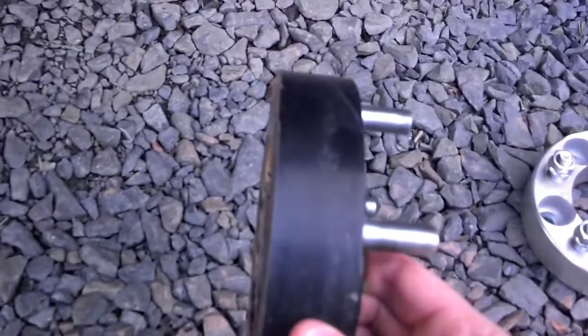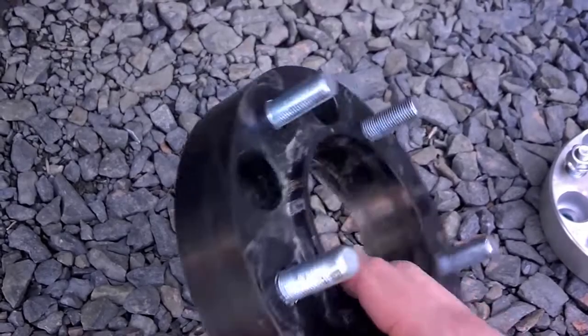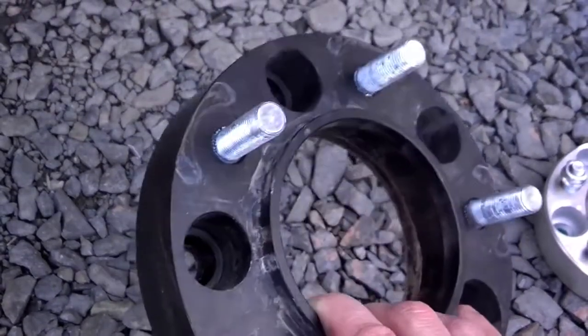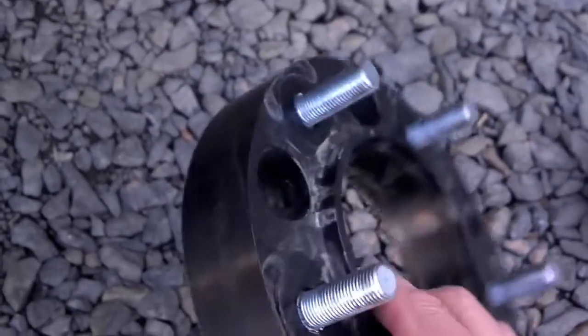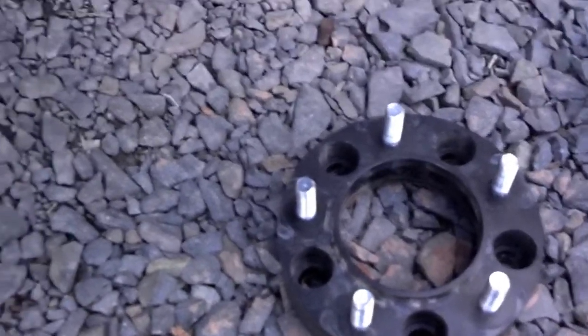Not all those are created equal. These are made in the USA by a company called Bora, B-O-R-A. They're out in the Midwest, a machine shop. They make these. They're a little more pricey, but they have a lifetime warranty and are made in the USA — a good quality wheel spacer. Think about what you're doing with these. Let's be smart, be safe.